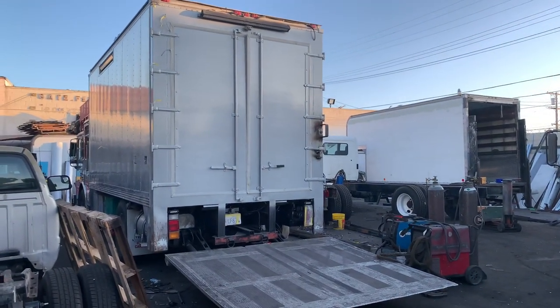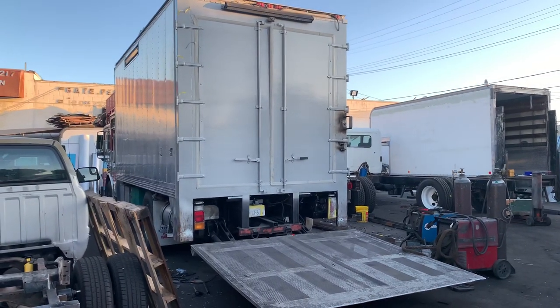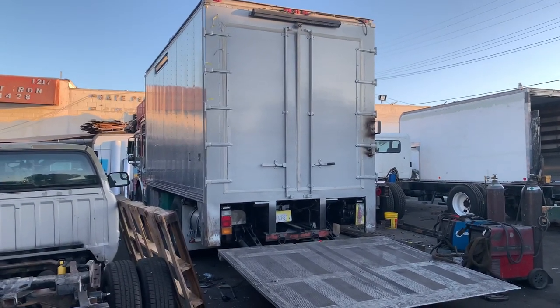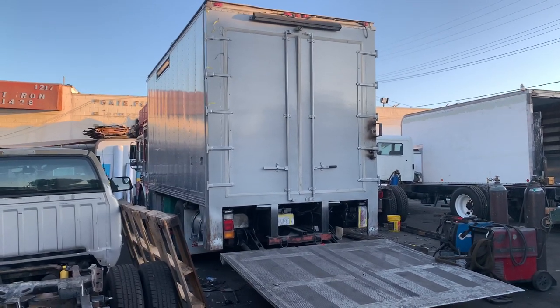Hey guys, it's Robert Robles at Complete Truck Body. Find us online at completetruckbody.com or on Instagram @completetrucksо. Here in front of us is a 2002 American LaFrance four-door retired fire truck.